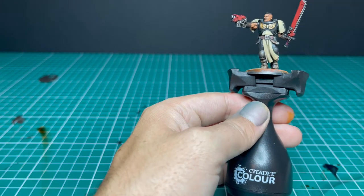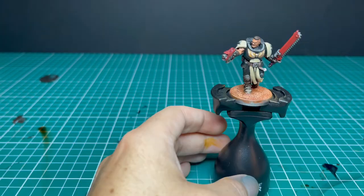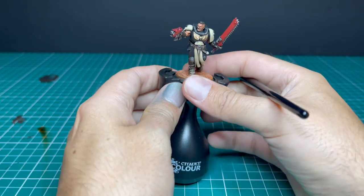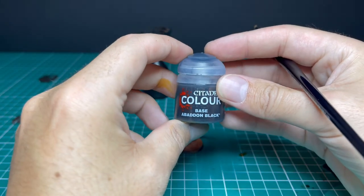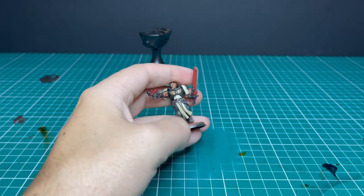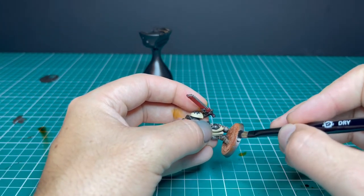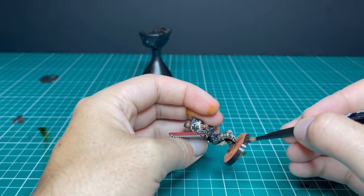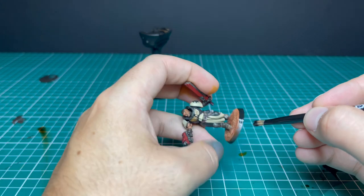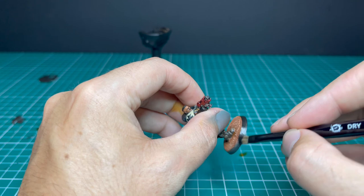The last step in any paint job is to tidy up the rim of the base. Pop the model off the handle, jump over to Abaddon Black, and give the rim two thin coats to darken it out again. This makes the model look a thousand times neater and really gives it that completed look — like he's standing on the plinth he belongs on.